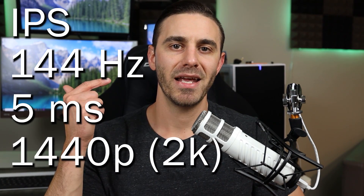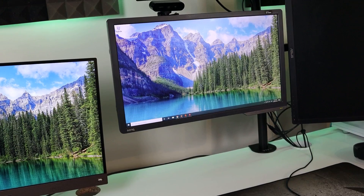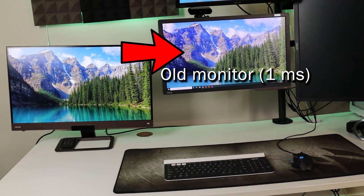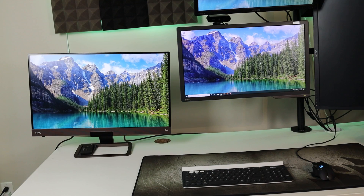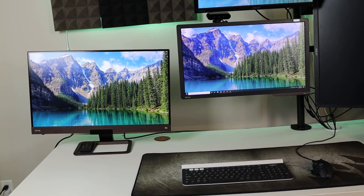The monitor I'm reviewing — the BenQ — is an IPS monitor. It has a 144Hz refresh rate, a five millisecond response time, and a resolution of 1440p, also known as 2K. This is a beautiful looking monitor. My first impressions when I set it up were just like, wow. I'm coming from a TN monitor — 1080p, one millisecond response time, 144Hz — so it was good, but it didn't look great. The colors were washed out. When I first set up this thing, I stepped back and said holy cow, this looks crazy. You can set different color modes like game mode, video mode, and they all looked really, really nice.